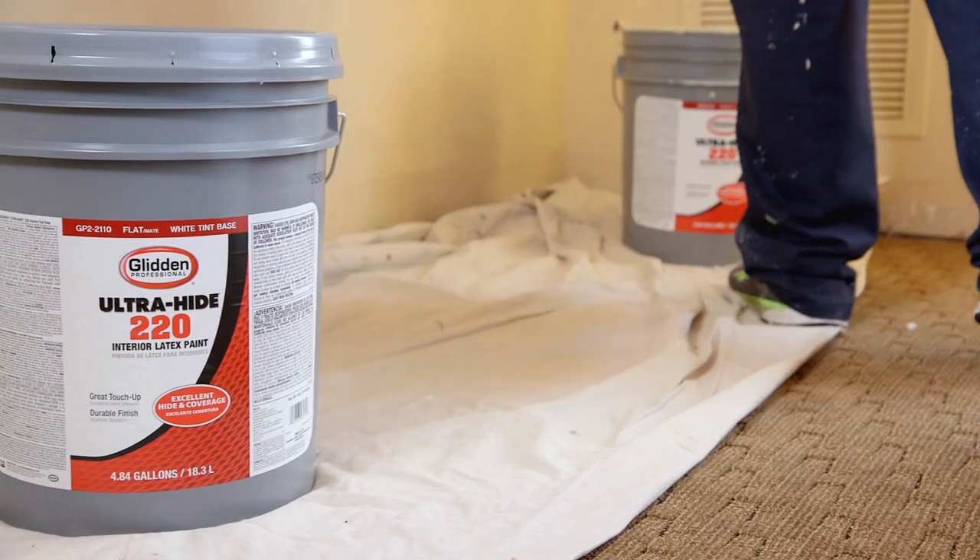We've had a lot of success with it on many jobs. The Glidden Professional Ultra-High 220 — it's a very good product.